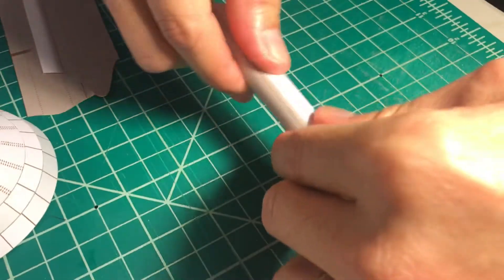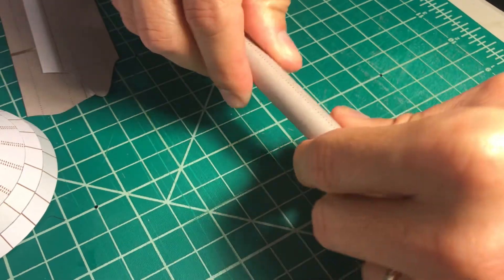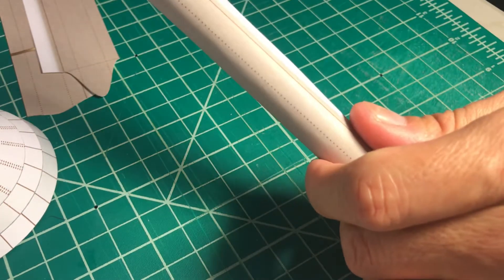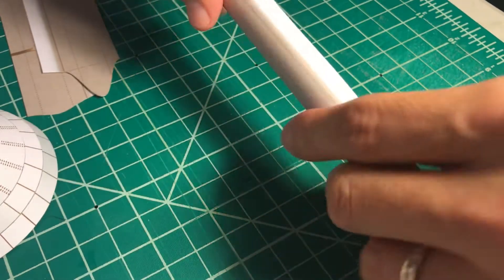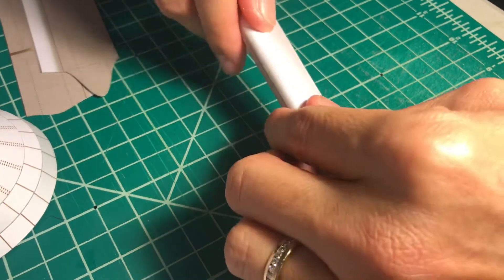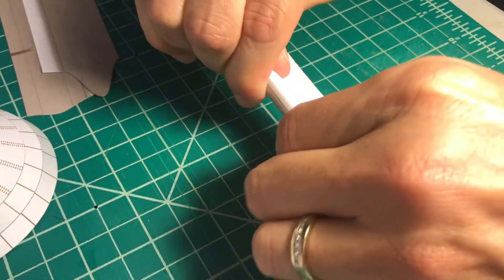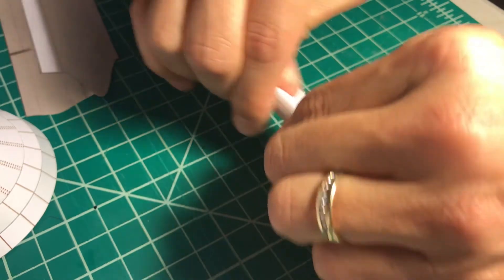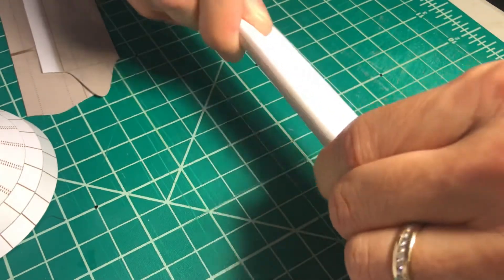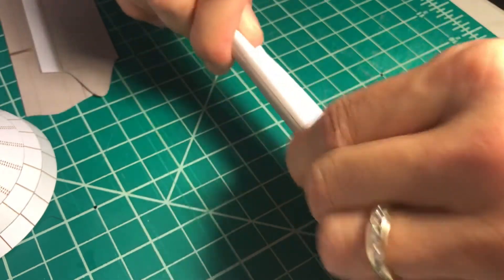Then I move on with the other side, and now I change to the thinner dowel, which will allow me to keep curving this paper more and more. You have to be very patient doing this step.